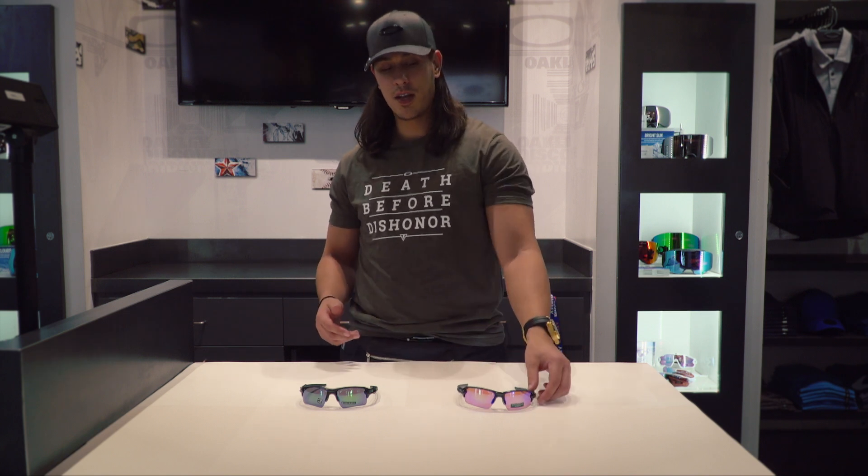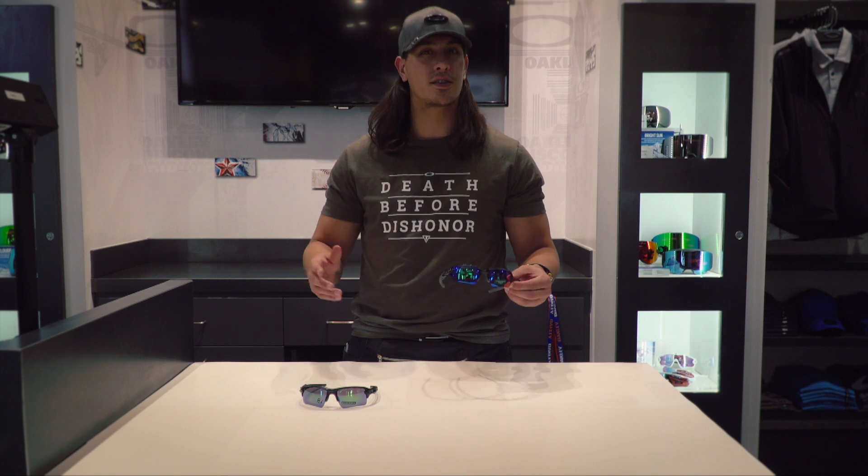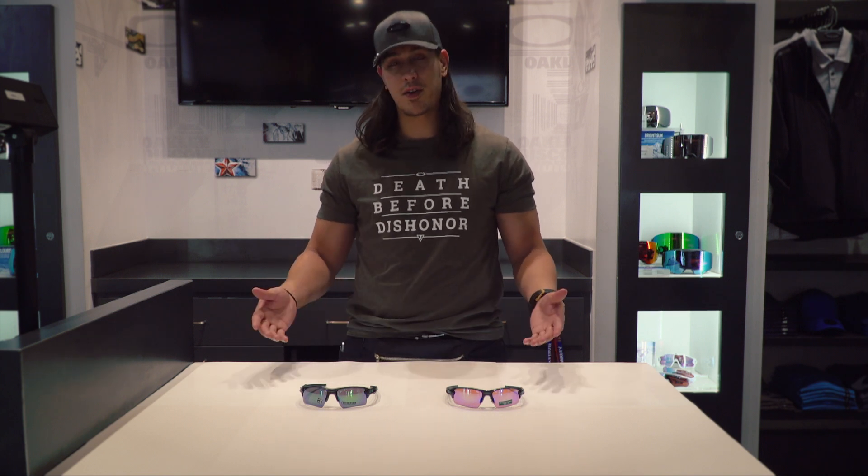One of the other things since it is a performance frame is it's going to come with other prism lenses like all the performance ones. This one right here we have the golf prism. It's also going to have daily, deep water, and then in custom you can add shallow water, infield, outfield, all those different options. So let us know what you think about the Flak 2.0 and what's your favorite color combination.